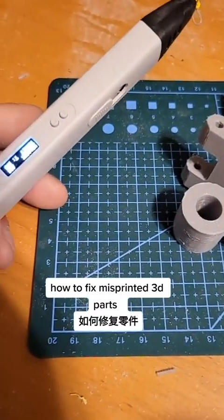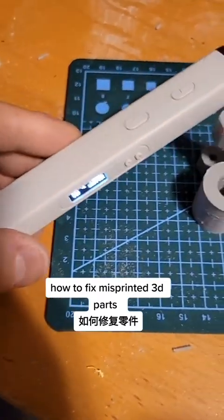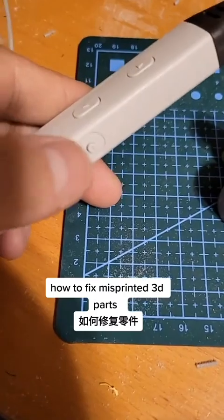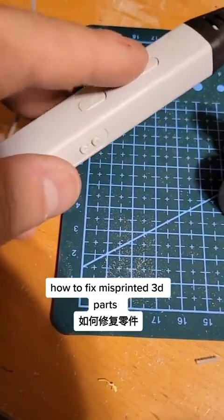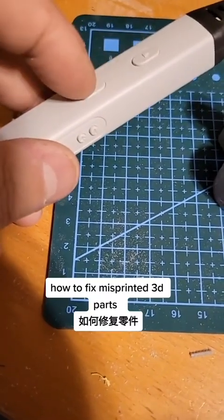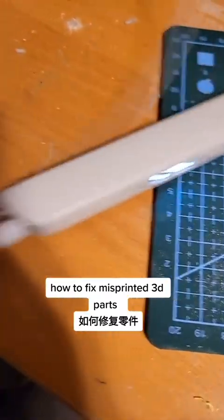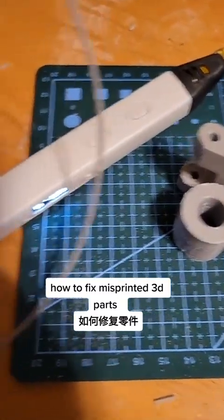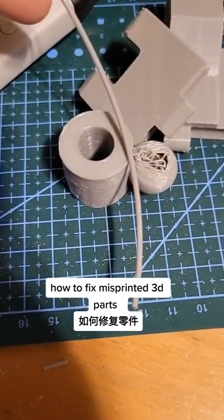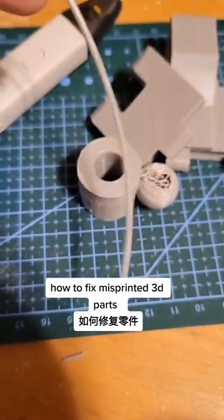The device I'm going to use is what's called a 3D pen. It's pretty simple — this is the speed, this is the temperature setting, and then this is to feed more filament in or more filament out. It uses standard 3D printer filament, so in this case I'm using the exact same filament that I used to print that piece.